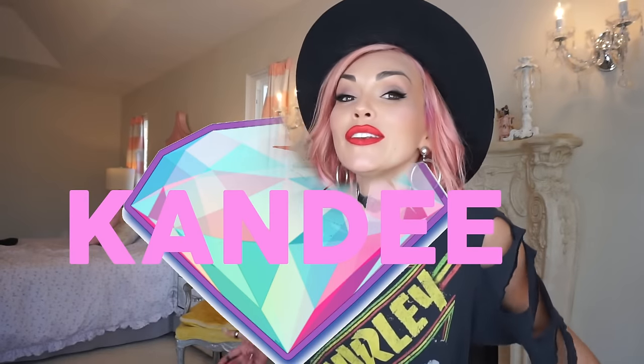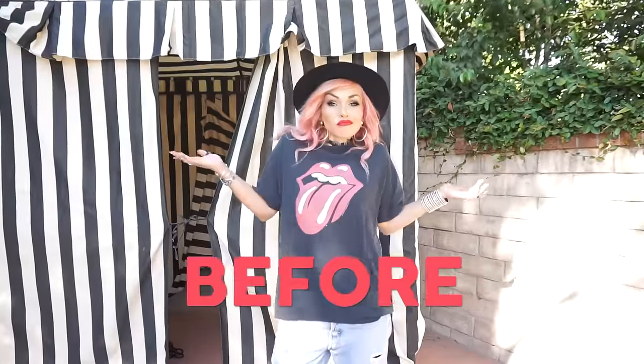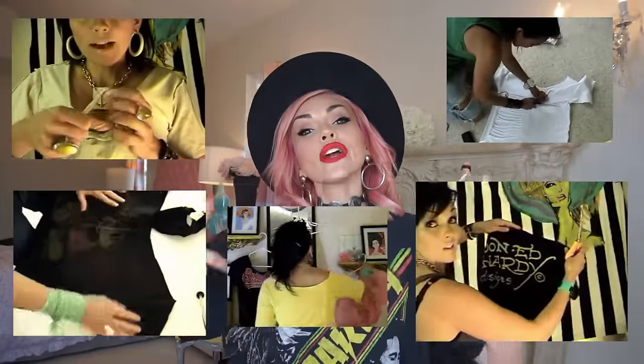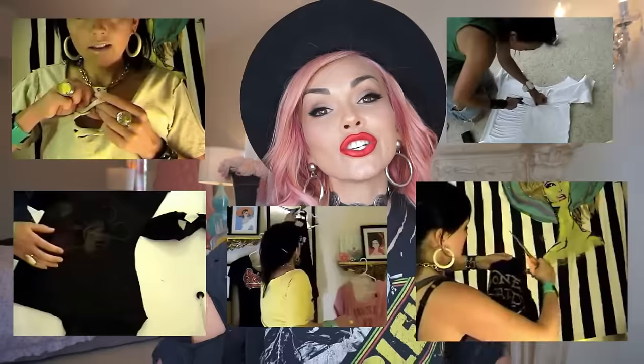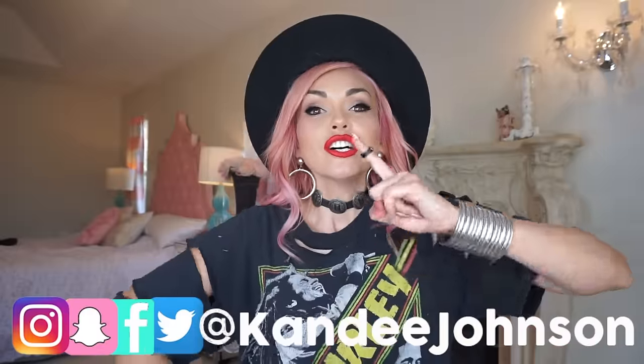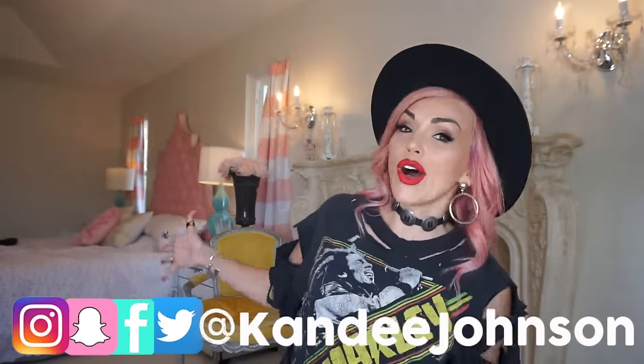Hi guys, it's Candy and welcome to my bedroom. Today I'm going to show you how to distress this shirt. If you guys have watched me for a long time, you know back in the day I used to do all kinds of t-shirt cutting videos and I have more for you coming up. So make sure you like this video if you want to see more clothing distressing videos — comment, share with all your friends, and follow me on Snapchat, Twitter, Instagram, and Facebook. But let's get into showing you how to do this to your shirt.